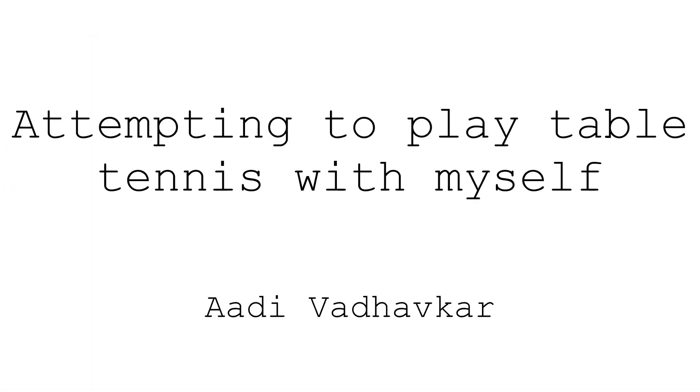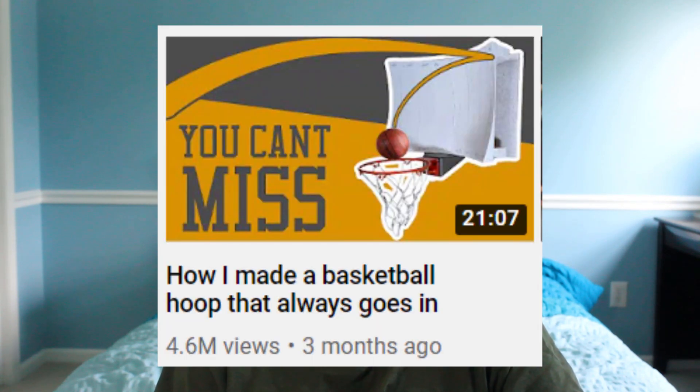Alright, maybe it's not that easy. But what if there was a table tennis wall that always hit it back to you? Basically, a couple months ago, the channel Stuff Made Here made a video where he built a basketball backboard that always goes in, no matter what type of shot.